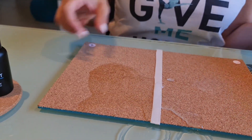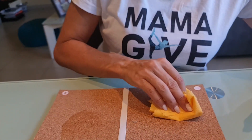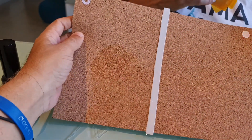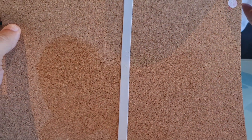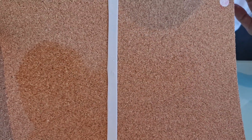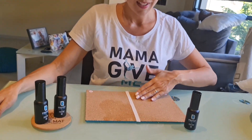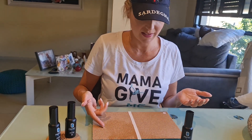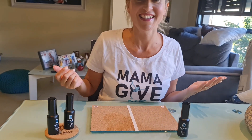And now with the help of this tissue I'm going to remove the water — I'm trying to show them the difference because it's really impressive. It's unbelievable. It's completely dry. The non-treated part is wet and the treated part is dry.